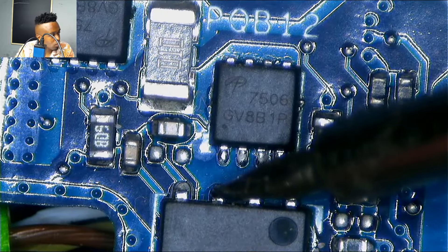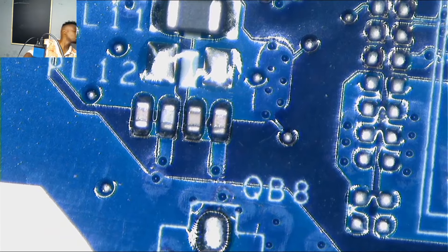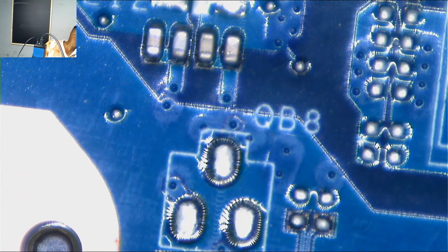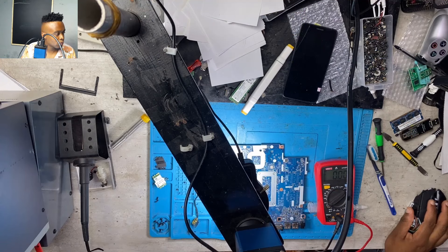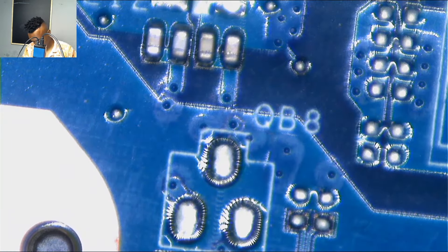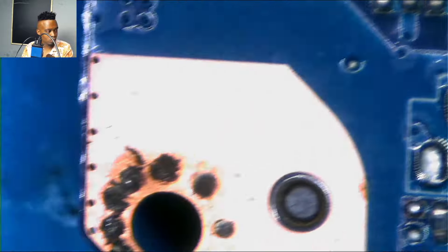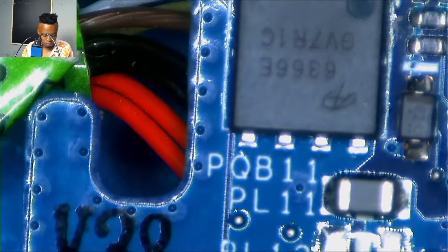On one side we have 19 volts but on the other side it's 0.9, and even after the second MOSFET we were getting that 0.9 voltage. In a case where there is a short on the motherboard — say the 19-volt line is shorted — one of the MOSFETs will protect the port, meaning it will cut the power and stop supplying the board. You will have 19 volts on the input but nothing on the output. Between the two MOSFETs, it's always the second one that does this.